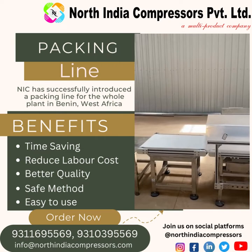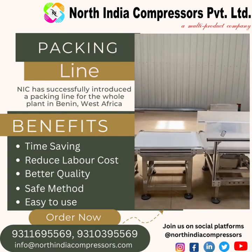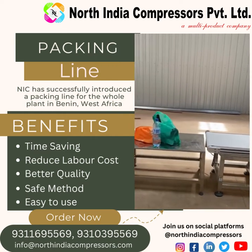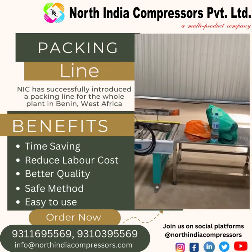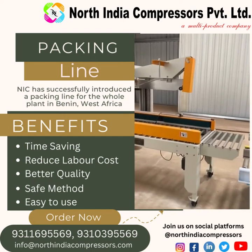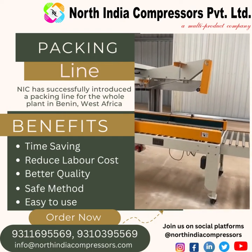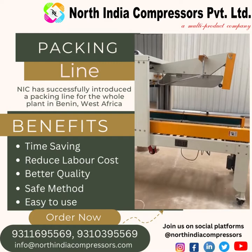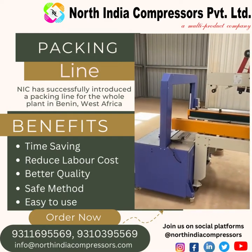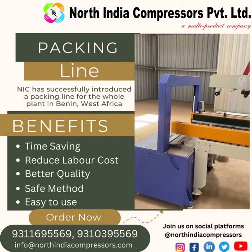Then this is the conveyor to remove dirty bags, then this is central conveyor, pulser conveyor, and this is your bottom sealing machine, taping machine, and then this is wrapping machine, scrap wrapping.